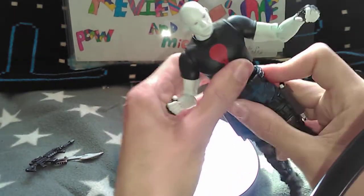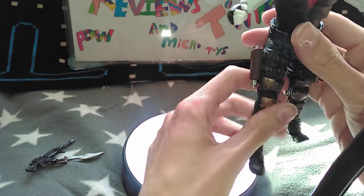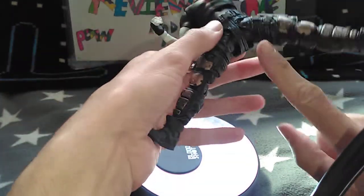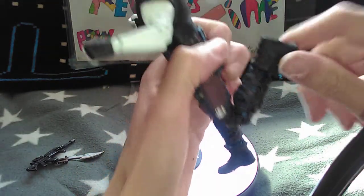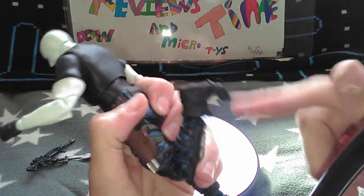No waist. Can kick forward and back. Beautiful spread with the McFarlane joints. Double clicky knee joints. Foot movement, foot pivot, and toe articulation.